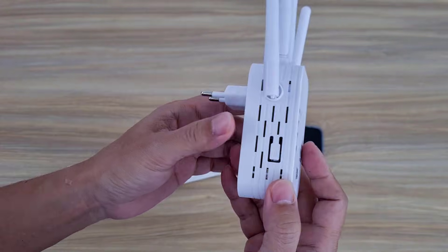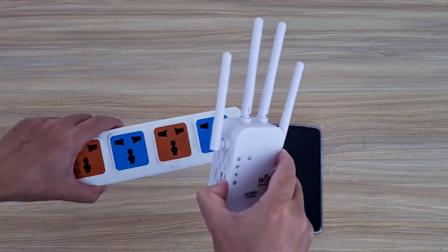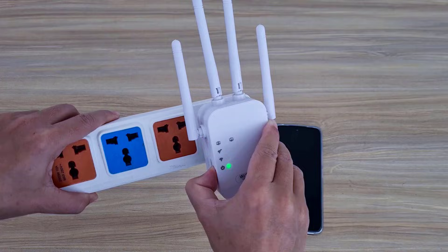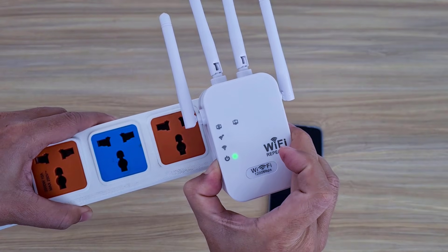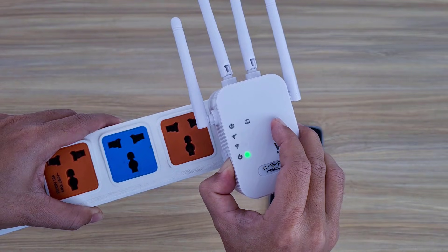Use this button to reset it while starting. Press and hold that button and wait until the power button flashes, then release the button. Wait until the power light and wireless light are on, and it's done.